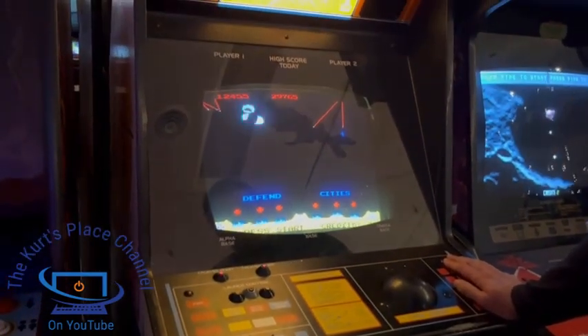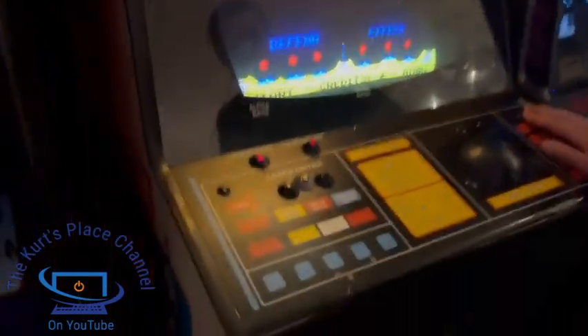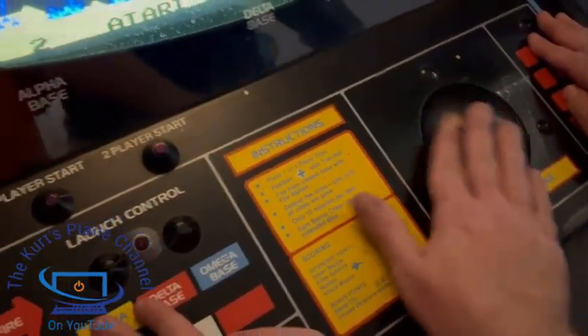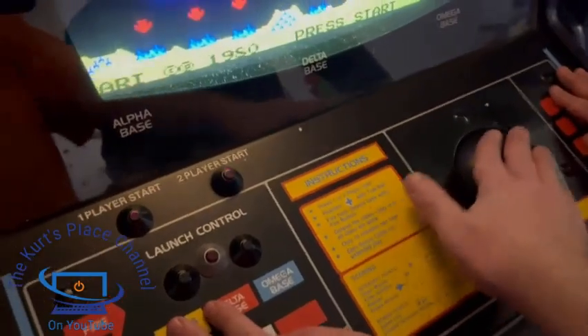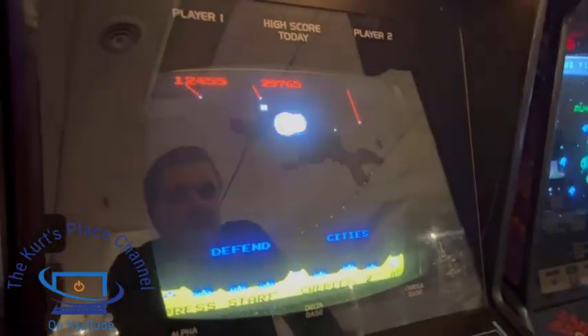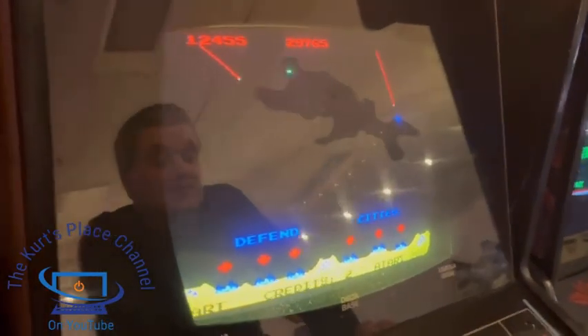Let's go ahead and do some gameplay on Missile Command. One important thing to note: the trackball control on this machine works really really well. It has one of the largest trackballs I've ever seen in any machine. Alright, let's begin some gameplay here on Missile Command.